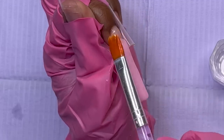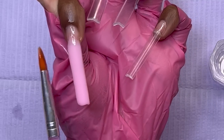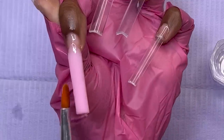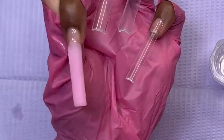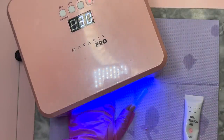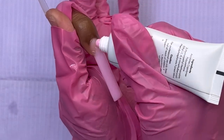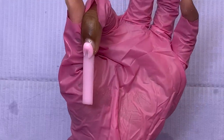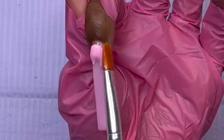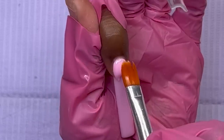Here you can see I'm only laying the poly gel on the bottom half of the nail first — it's just easier when I'm building the nail up with poly gel to do it this way. Once I'm satisfied with the bottom part, I cure it for about 30 seconds as always with poly gel, then come back and finish off the cuticle area. I'm keeping the poly gel on the thinner side because I want to encapsulate the heart stickers.